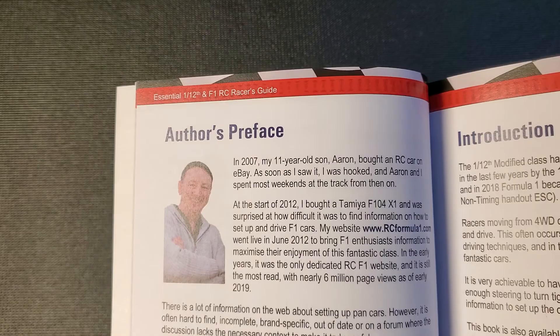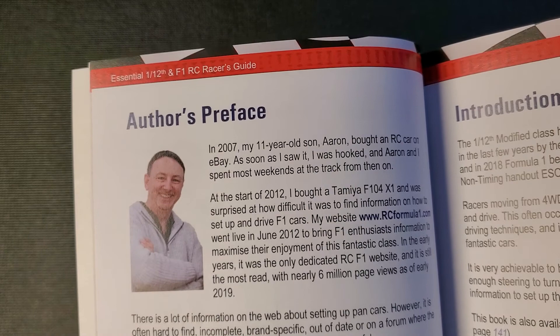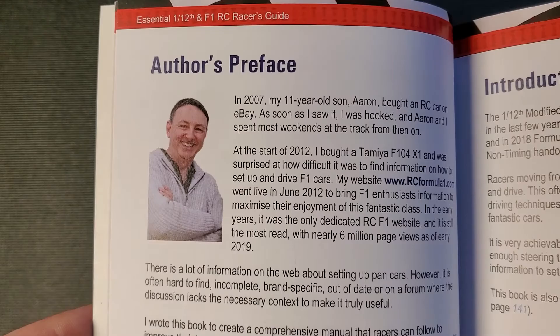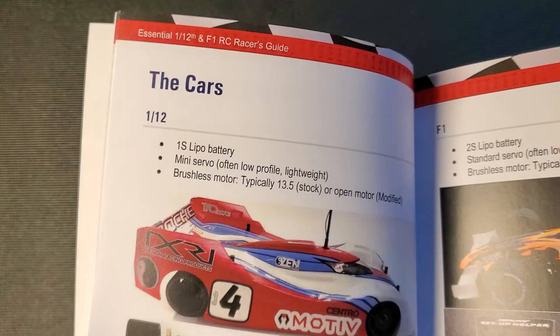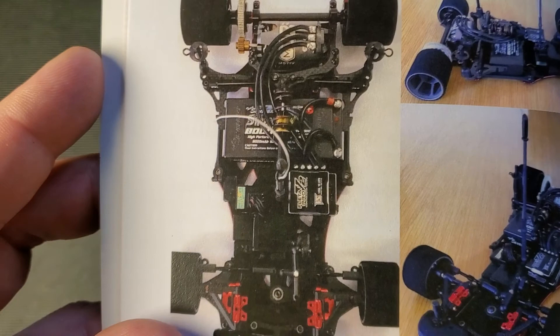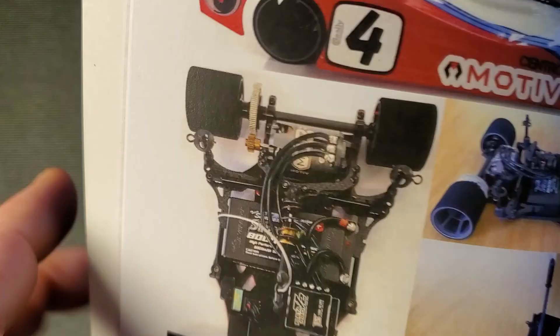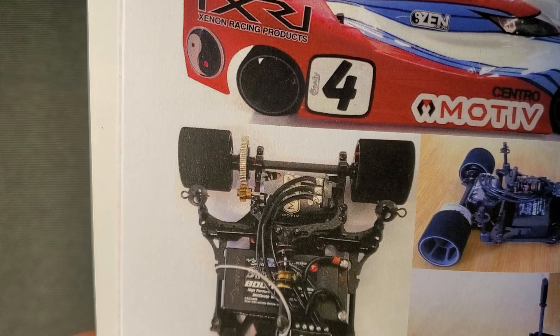Jan Wrathowski is an X-Ray driver and has been very successful racing one-tenth scale F1 cars. And we have the author, David Stevens. He is a writer and also the owner of the website rcformula1.com — one of the early adopters of Formula One RC cars. This book would work on any kind of pan car, one-tenth or one-twelfth. Typically a pan car has a fixed rear axle — not independent suspension — that's part of the rules of the class. They do have independent front suspension, which is why I got this book.